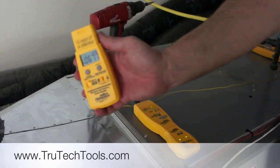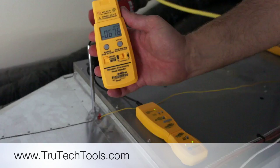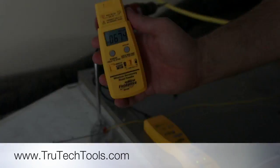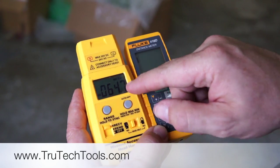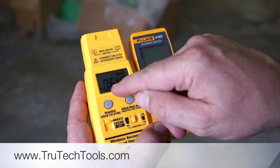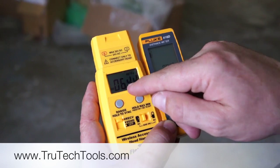I've got my wireless reading here — 67.7. I'm going to go ahead and turn my cooling on and let's get an idea of how far a distance we can go. Here on the ground now, we've got the wireless wet bulb hooked up. You can see we've got our radio signal — a couple of bars — and we're showing 64.5 degrees.